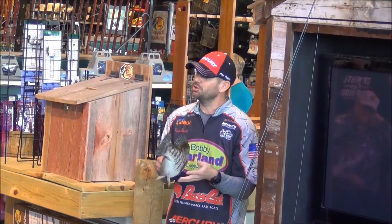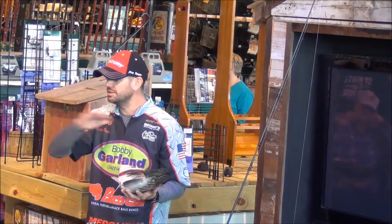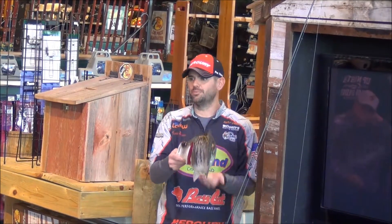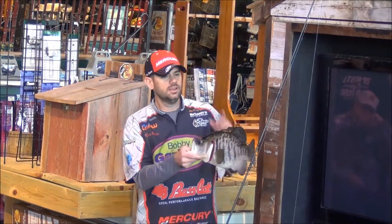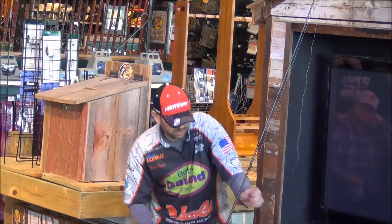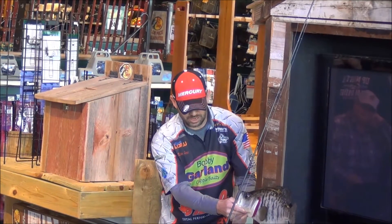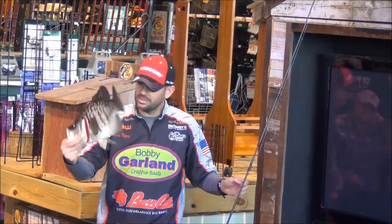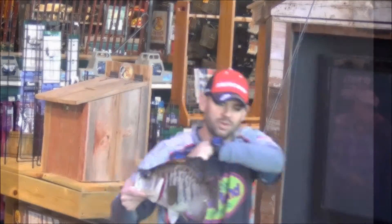A lot of times you're on fire and you're catching them, and all of a sudden they just quit. They may have just moved up a little. Another tip: raise up so you can still catch them. What we're doing by raising that jig all the way up the water column is, when this thing's raising in front of his face, he can't stand it and he hits it. That's the tip - crappie don't go down and hit the jig.